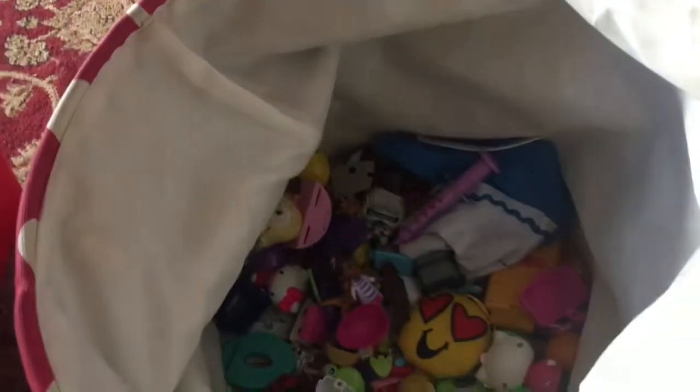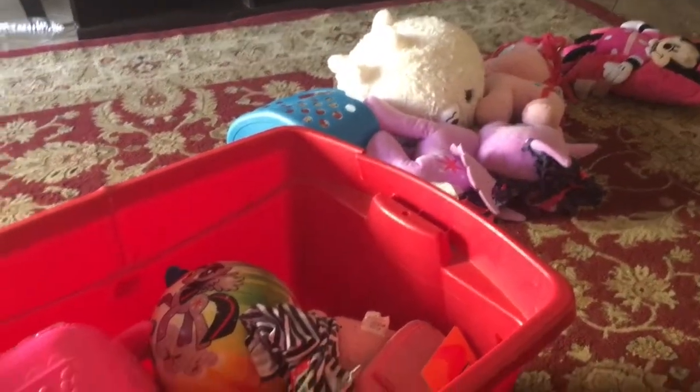Good morning, Vlogmas Day 10! Stay tuned — right now I'm going through the girls' toys so that we can get them donated.